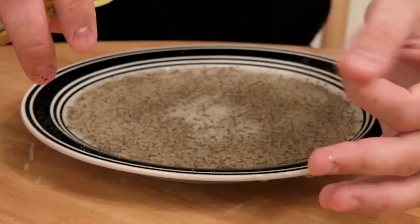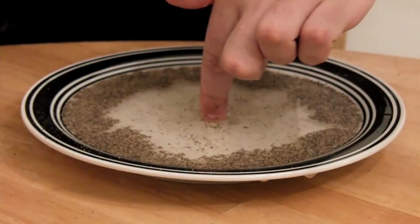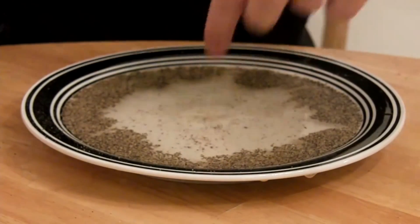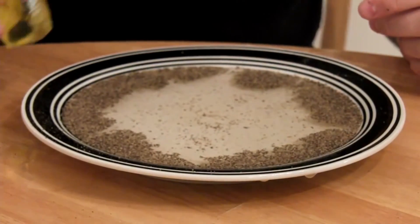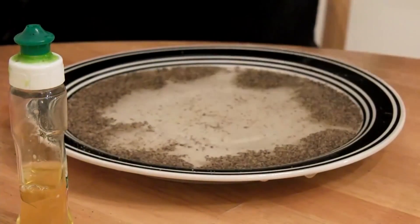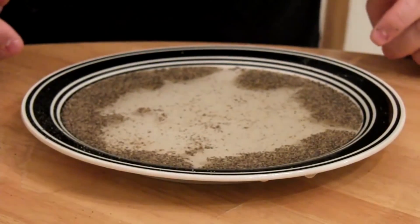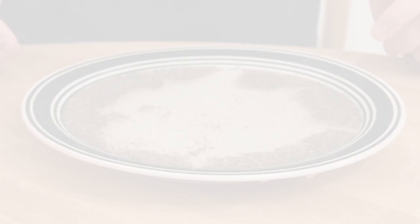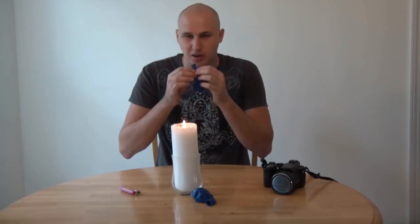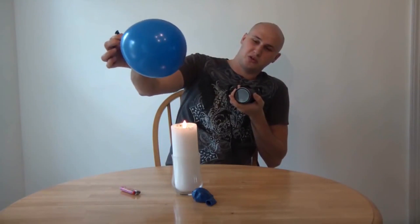Let's put a little bit of soap on my finger. You see how it pushes everything — pretty cool, simple trick. Just using soap detergent, and you can fool some people and they won't understand what happened or how you did it. So we got this balloon, we're gonna blow it up and put it on fire to see what happens.